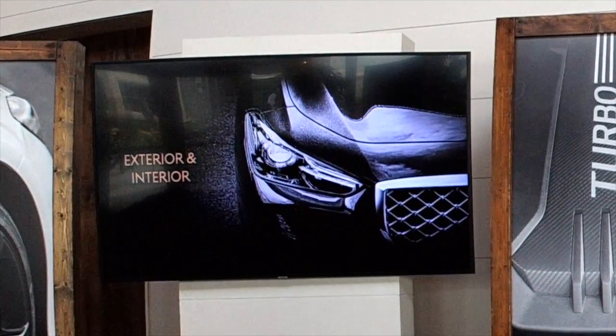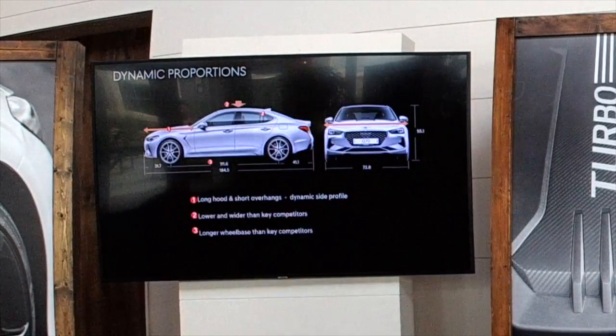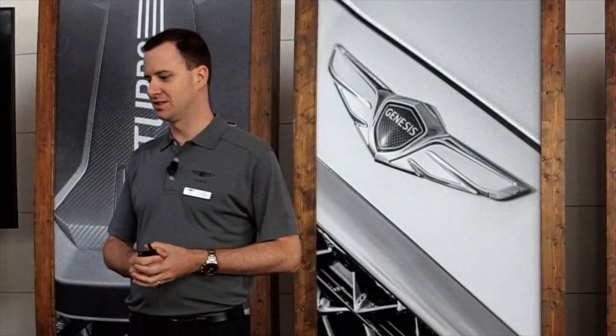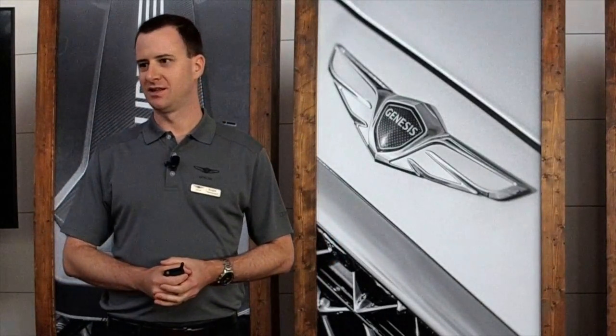Starting with the exterior and interior of the car: the G70 has a very long hood, very short front overhangs, with a really dynamic side profile. It's actually lower and wider than it looks compared to competitors in this segment, and it also has a longer wheelbase than many of the competitors in the same segment.